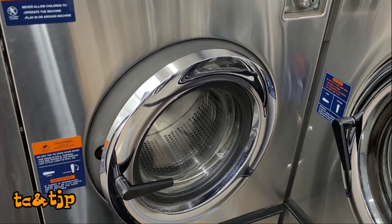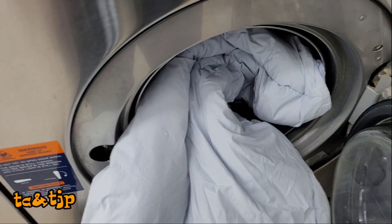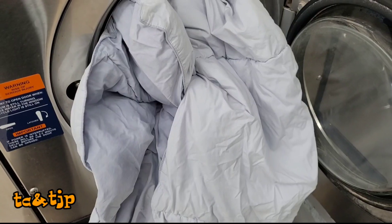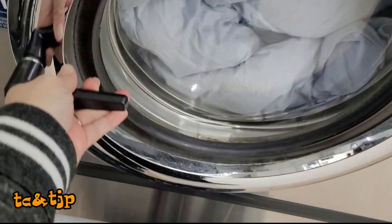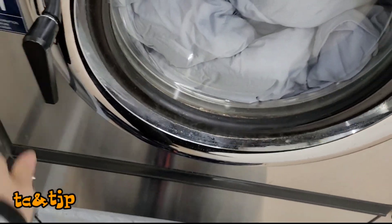I really like using these industrial-sized ones. This one is like three dollars — I can do that. Let's put our blanket in. It doesn't fit — I guess I need a bigger one. How much does this one cost? See that grime. There you go.